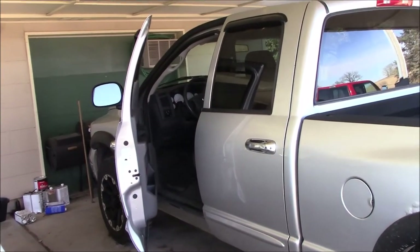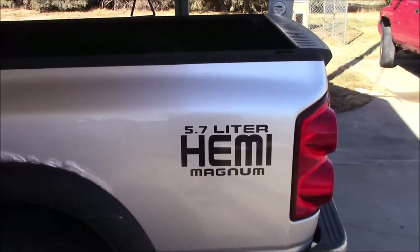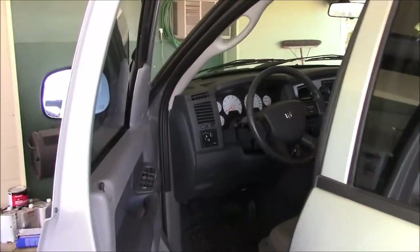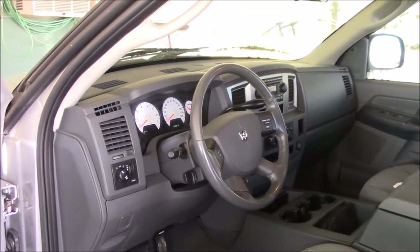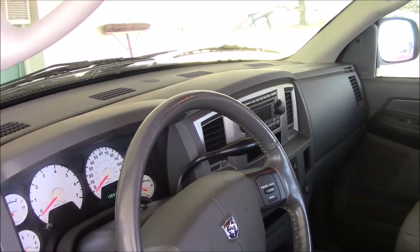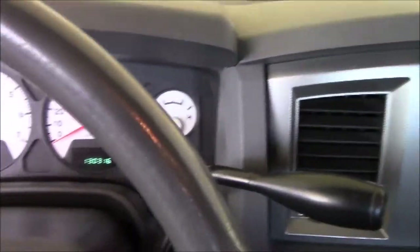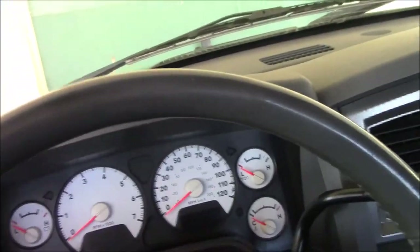Howdy folks. We're back on the 2007 Dodge Ram 1500 5.7 liter Hemi. So what we've got going on this time is the four-wheel drive is not working. I just rebuilt the engine - actually bought this truck back in May. That's been several months ago and I've got the engine rebuilt, so I've never actually driven this truck too much. I've never had the four-wheel drive working, or at least I've never used it, and I went to try to use it the other day and it wasn't working.